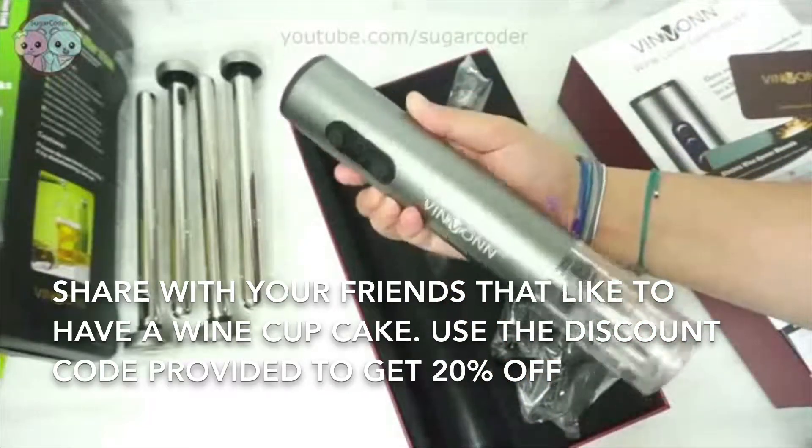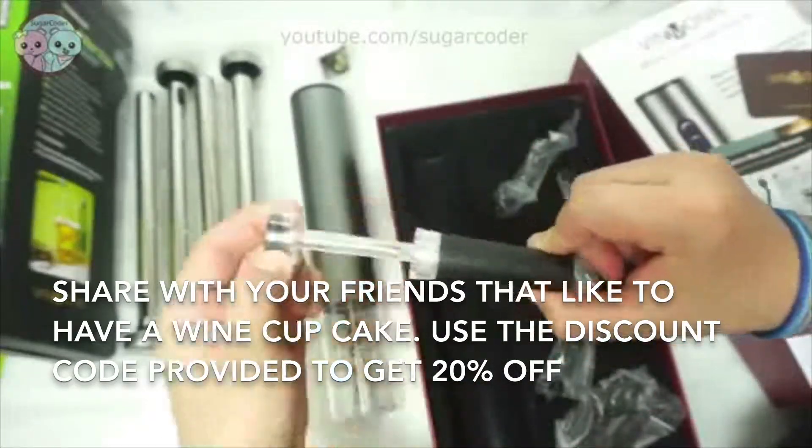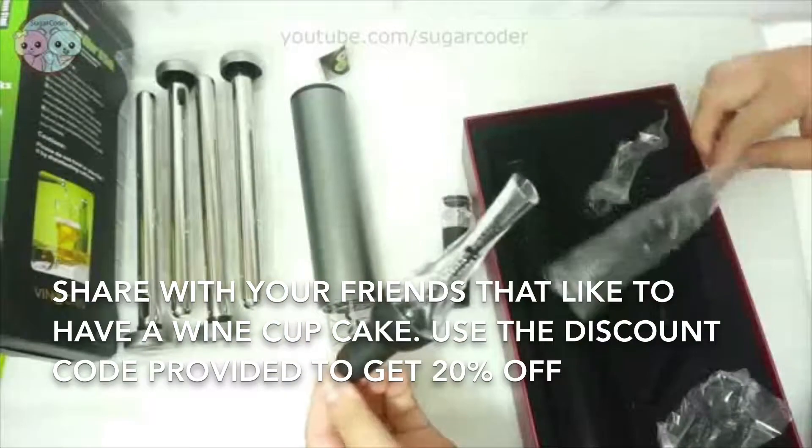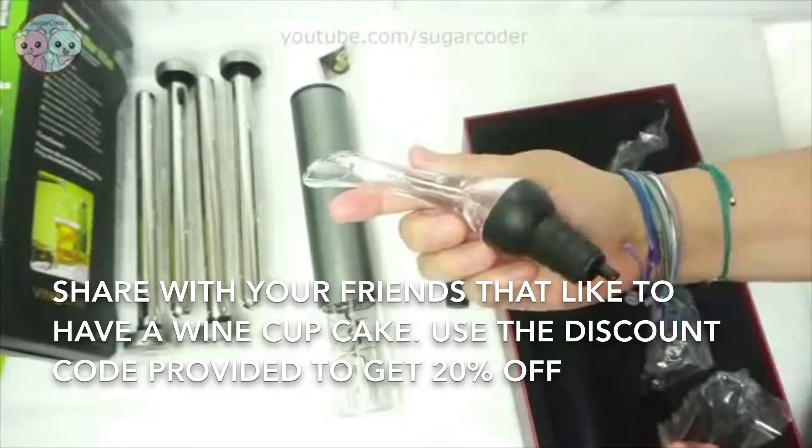The instructions that came in the box are straightforward, so it looks like it's going to be easy to use. Besides the wine opener, it also came with a vacuum stopper, a wine pourer, and a foil cutter.